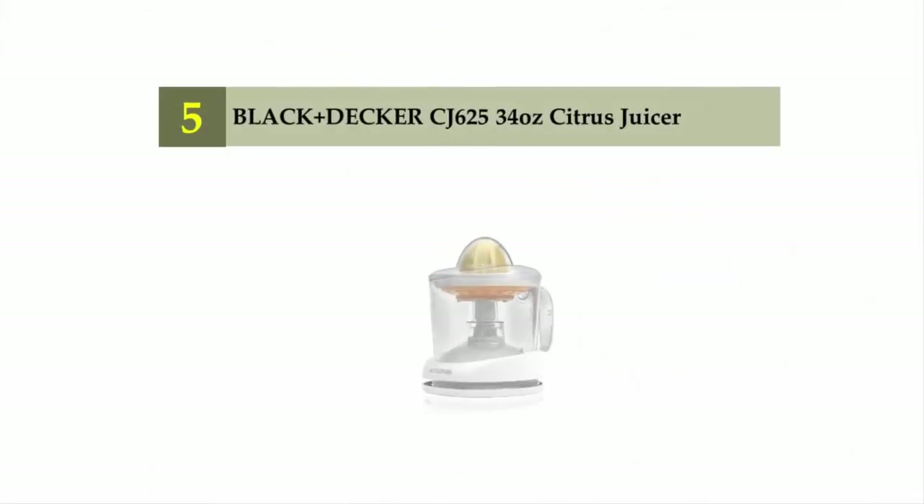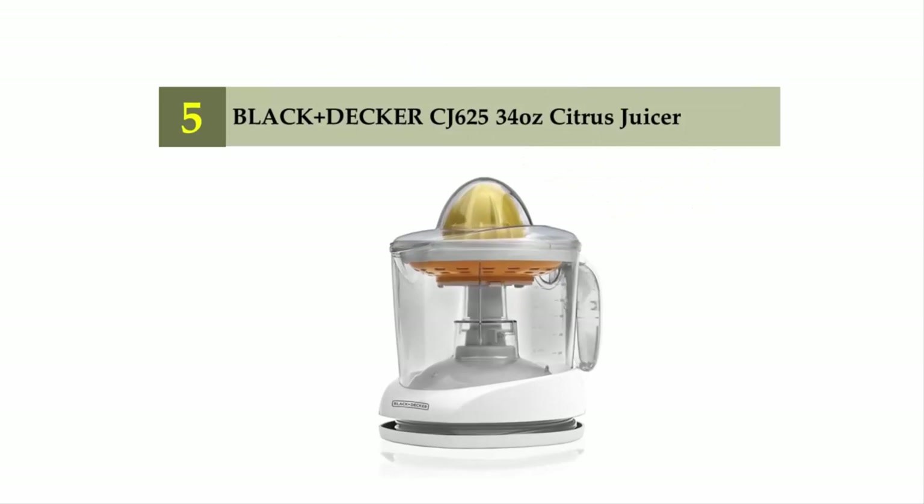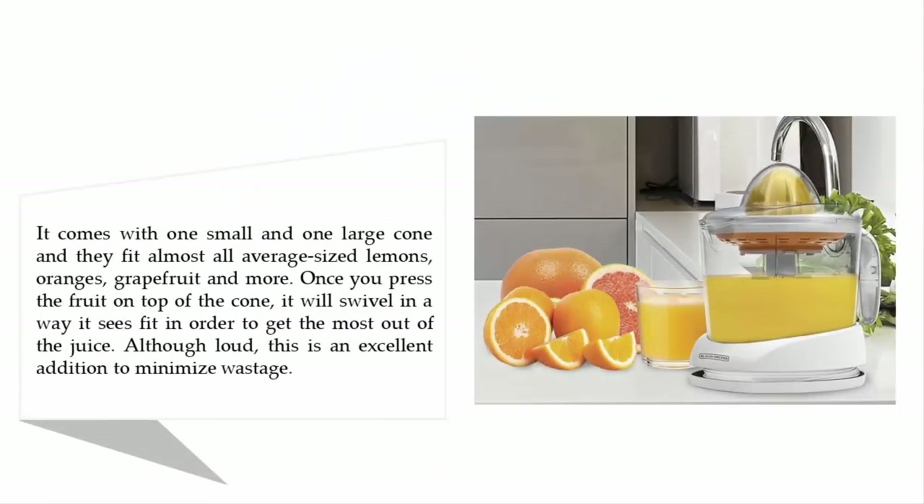Starting our list at number five: the Black and Decker CJ625 34-ounce citrus juicer. It comes with one small and one large cone, and they fit almost all average-sized lemons, oranges, grapefruit, and more. Once you press the fruit on top of the cone, it will swivel to get the most out of the juice. Although loud, this is an excellent addition to minimize wastage.